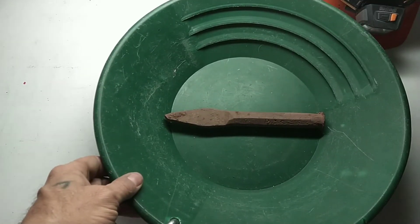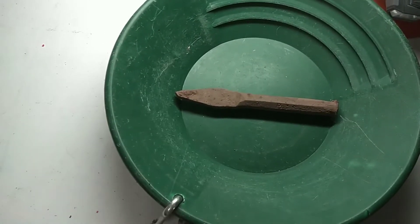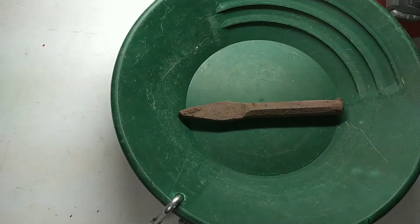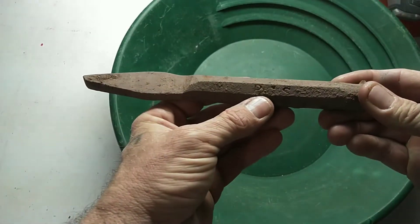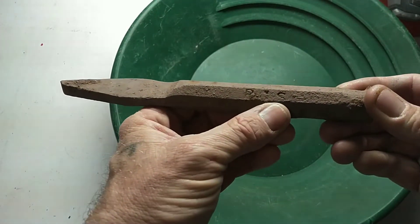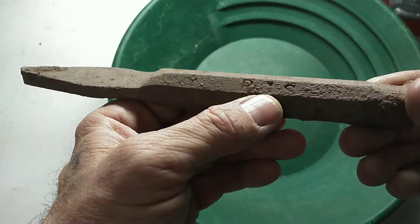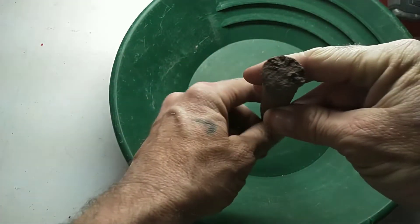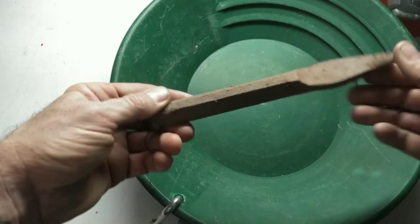I figured I'd do a little relic cleanup. I haven't done one of these in a while. I figure this big mining chisel will work. As you can see right here, it says PGS or something — it looks like a G right there. So I'm going to clean it up and wrap up this video with a relic cleanup.